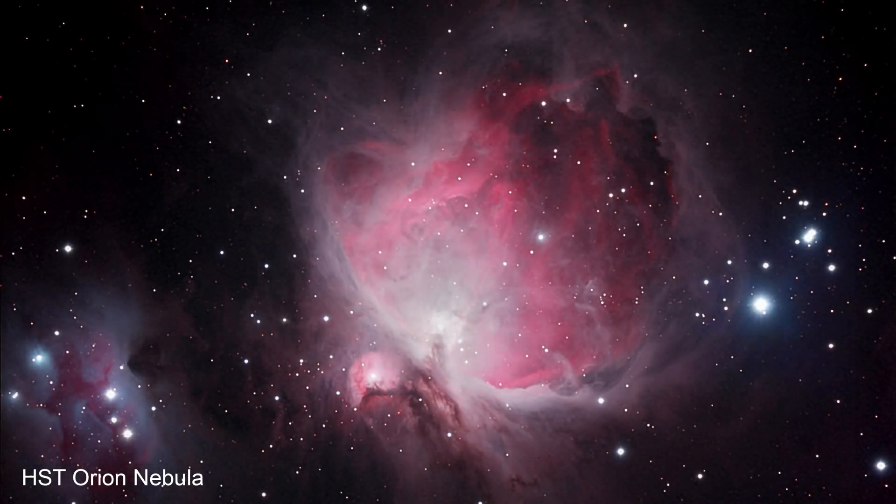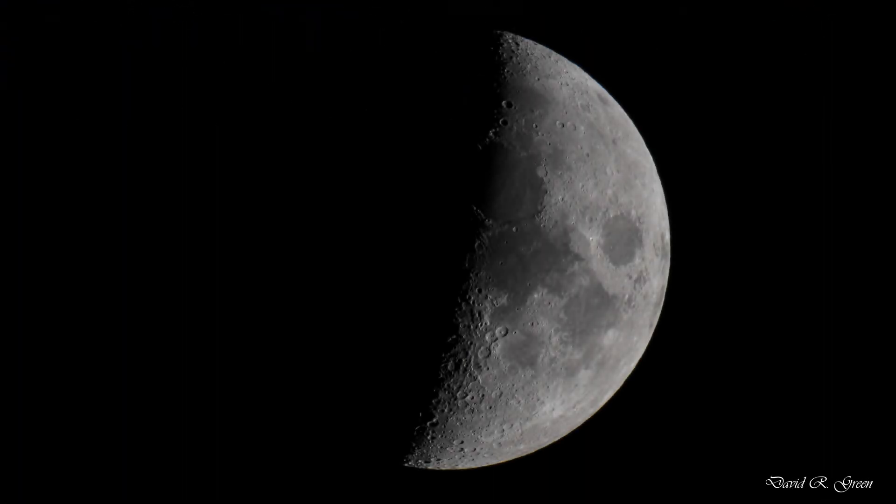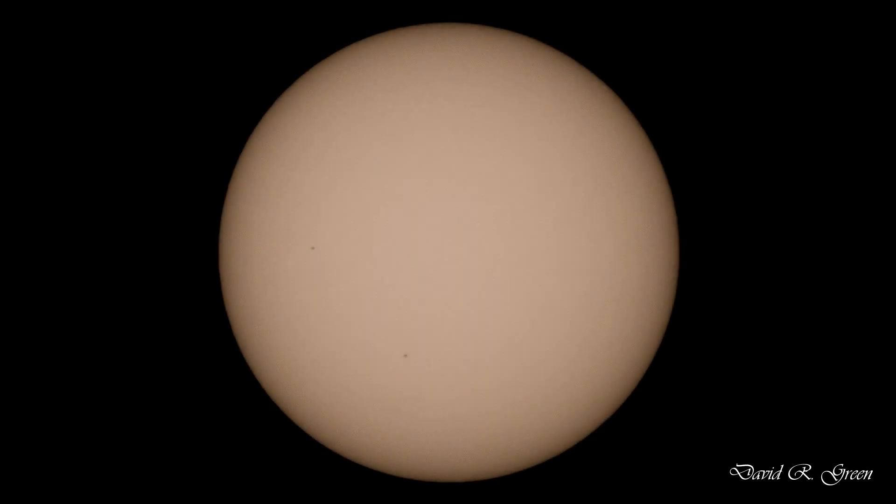For deep space photography, an extender is usually not necessary, since most common deep space objects like galaxies and nebulae can be captured with a fast 50mm through 400mm lens. My final verdict is that these extenders are great, especially for capturing lunar and solar images with a 300mm or 400mm lens. I personally use an L-series lens with a 2x extender for most of my lunar and solar imaging.